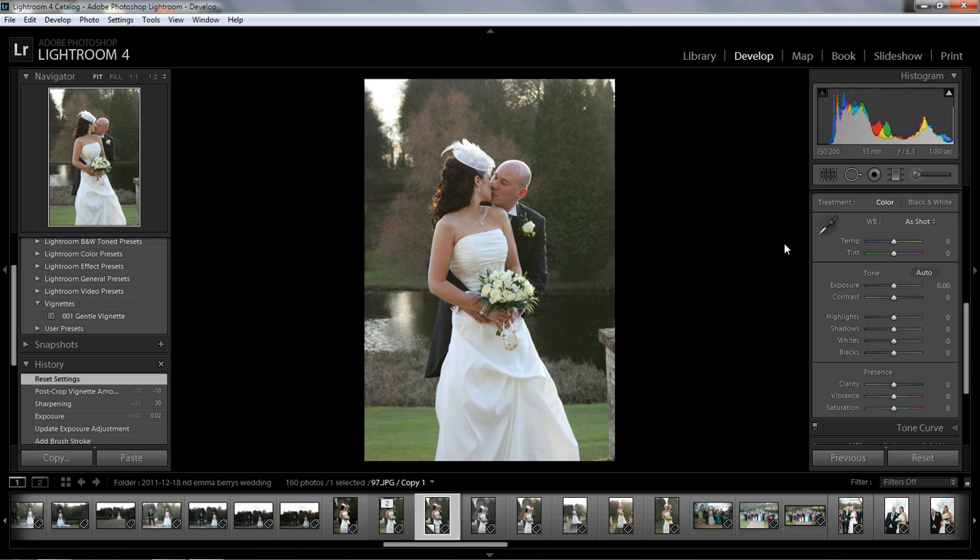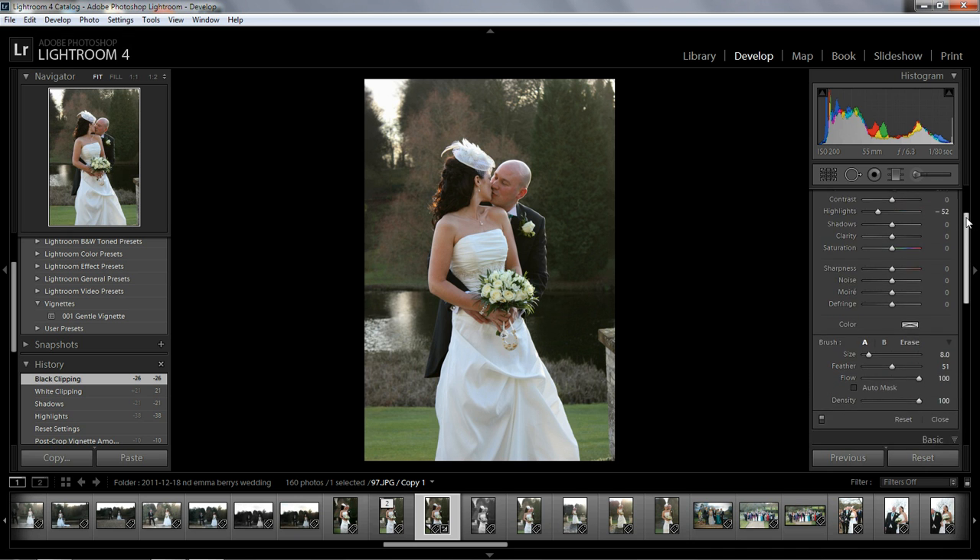I'm gonna leave the temperature, tint, and exposure for now. I'm gonna bring the highlights down just a fraction, shadows down, whites just up a touch, and blacks down a touch — just to make them stand out a little bit. Before and after, before and after. Now I want to go to the adjustment brush.